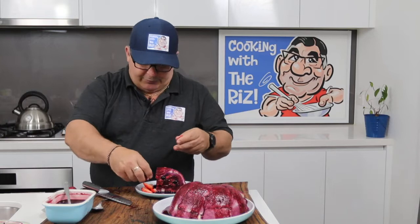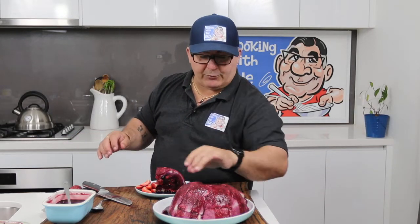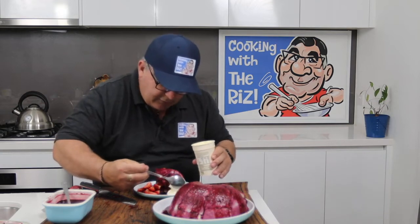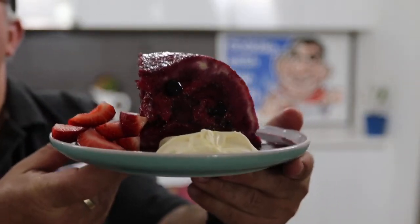If you want to serve the whole pudding in the middle of the table, put the sauce around the bottom of the plate, place the pudding on top, then add cream over that and berries on top of that — everyone can just help themselves. For the plated serving, I've got a couple of strawberries alongside and a nice dollop of cream on the side.